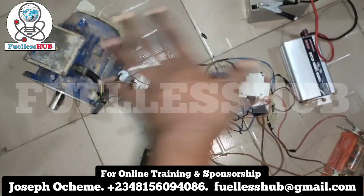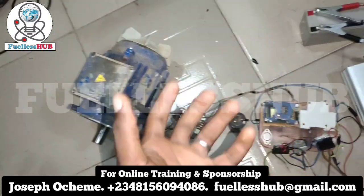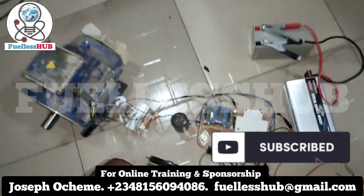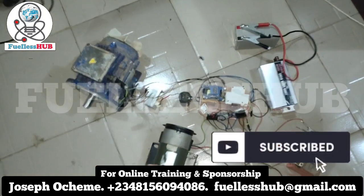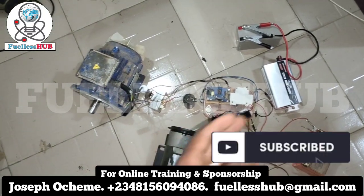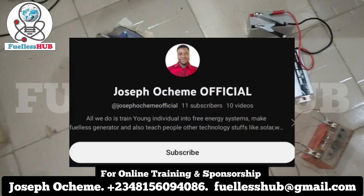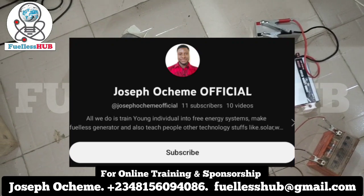Everything is going to spin at once. I'm no longer using the manual startup from my former video. For clarity, if you haven't subscribed, kindly click the link below to subscribe and see more of my videos. There is also another YouTube page called Joseph Oceme Official — please go to that channel and subscribe to see more.